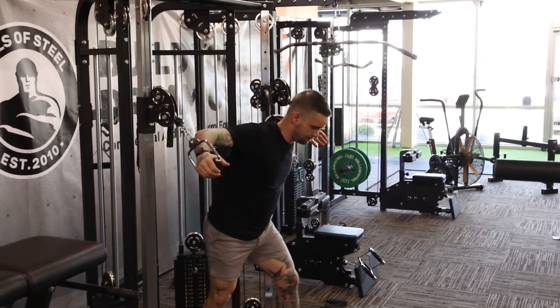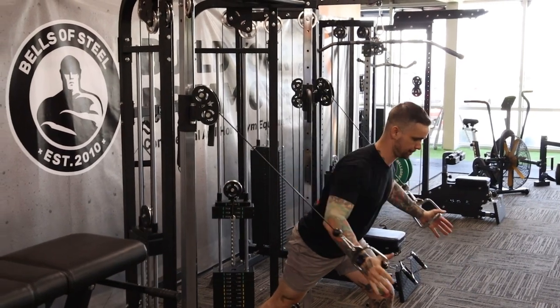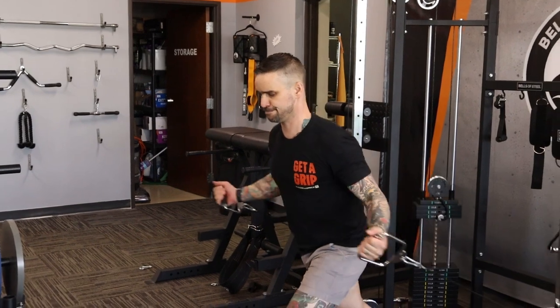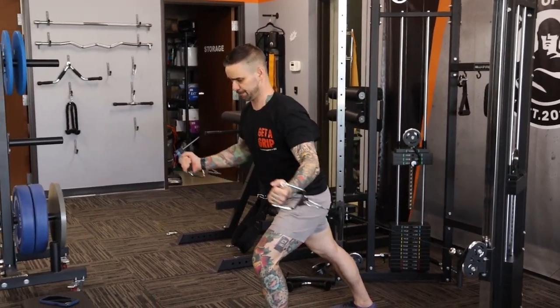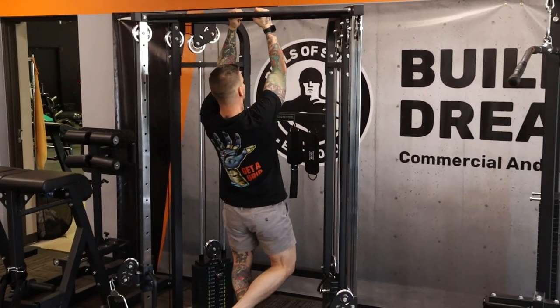This is your standard functional trainer. No frills, but it gets the job done. I love how Bells uses the aluminum pulley wheels on most of these cable machines. I'll try a couple pull-ups. Yep, that works.